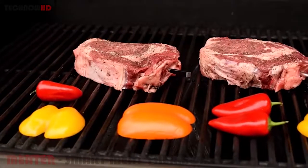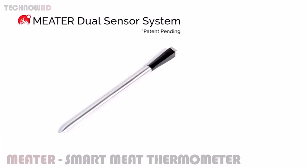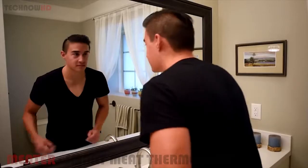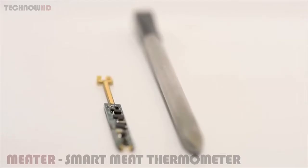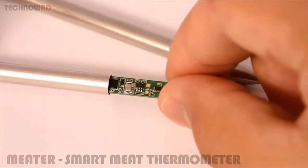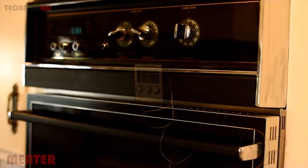The Meter is your meat bodyguard. It watches your meat and its surroundings to make sure it's safe from under and over cooking. Using the patent-pending dual sensor system, the Meter can estimate when your food will be ready, allowing you to manage your time and do the more important things. Unlike other meat thermometers, the Meter is the only connected thermometer that has all of its electronics built inside the probe, eliminating the need for wired external devices.